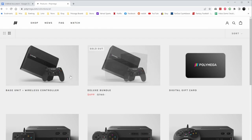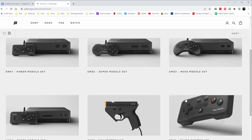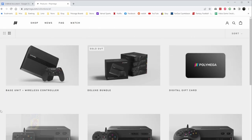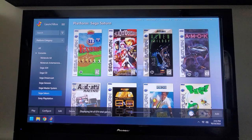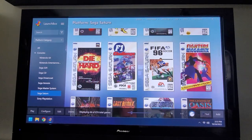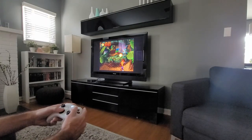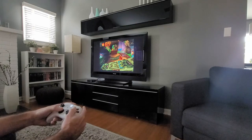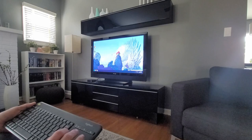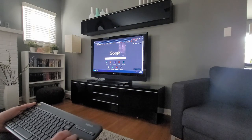It also currently doesn't offer Dreamcast or any more recent systems. So having said all that, I thought surely I can find a good front end emulation software and a small form factor PC that allows me to do everything the Polymega does and maybe even better — plus something that gives me more control over the emulators and the game data. I also wanted to run an OS like Windows to have access to a web browser, YouTube, Netflix, Hulu, etc.